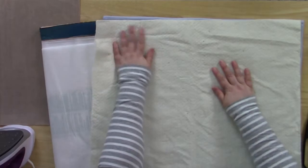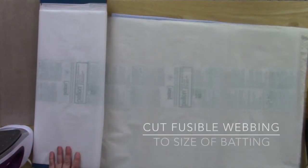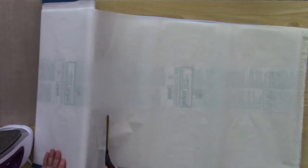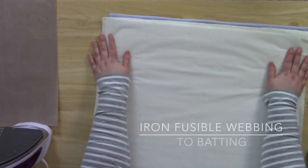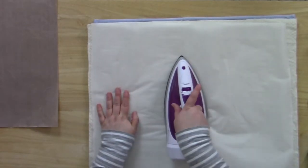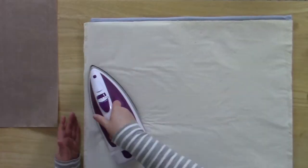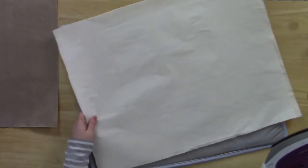Lay out your piece of batting and cut a piece of fusible webbing to be the same size as your batting or slightly smaller. Fuse the fusible webbing to the batting. Be sure to use a cotton setting with no steam. I usually start in the center of the fusible webbing and work my way out to each edge. You want to be sure to get all of the edges to ensure that it's stuck down.